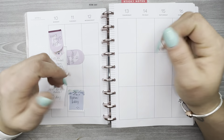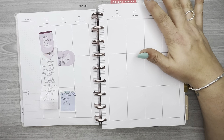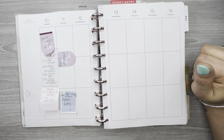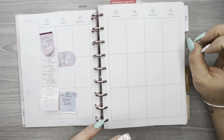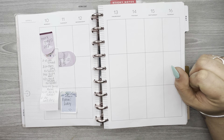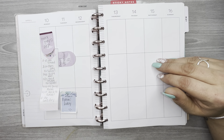Hello everyone, welcome back to my channel. Thank you so much for watching. In this video I am planning for the week of April 10th through the 16th in my vertical layout. I have been neglecting my Happy Planner stickers in my vertical Happy Planner for a little while, which is my catch-all planner.